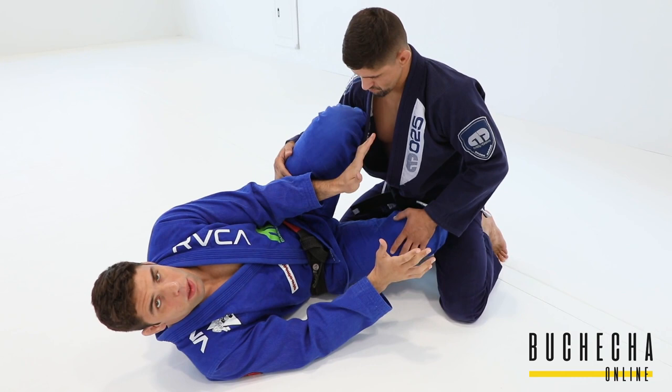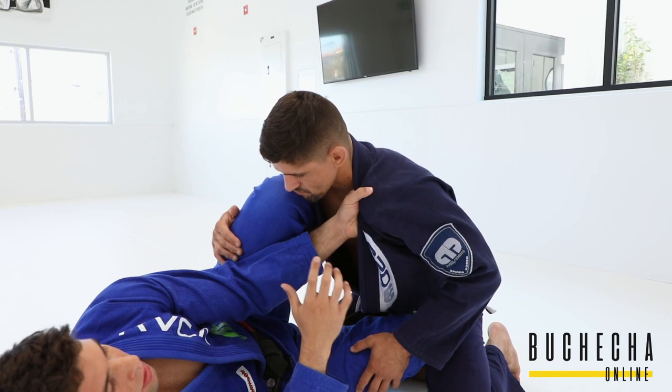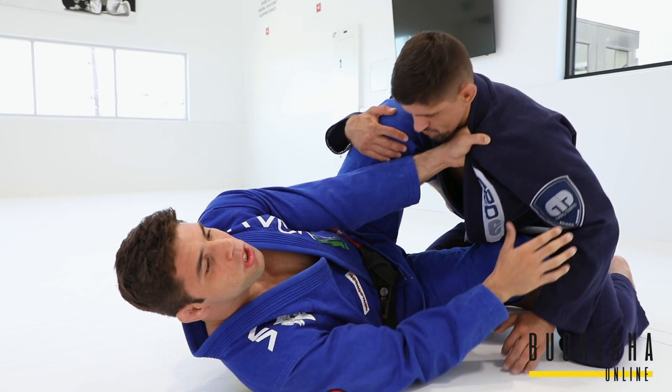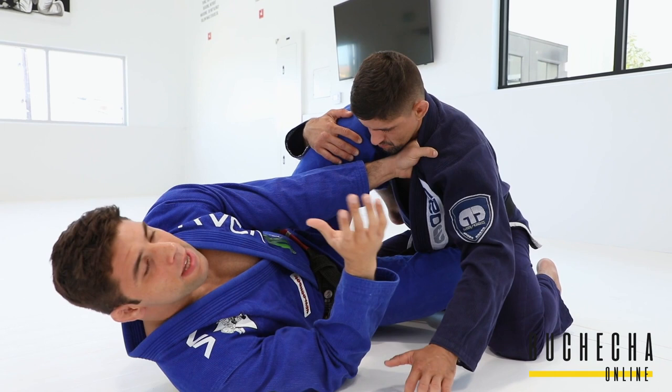The leg positions are really important because of that. Then we work the hands. This hand I always have on the collar, because that's going to stop the guy from getting away, and if the guy tries to smash me, it's going to push him away. That's pretty much the concept of the hand in half guard.